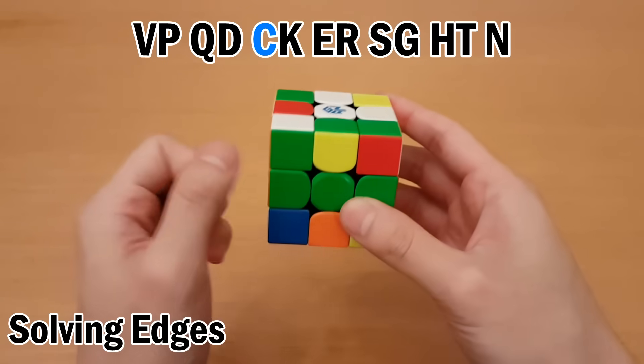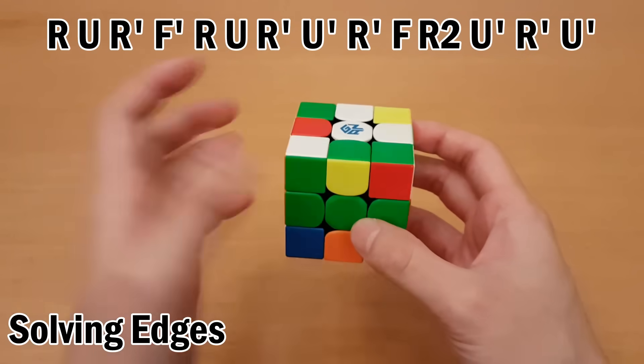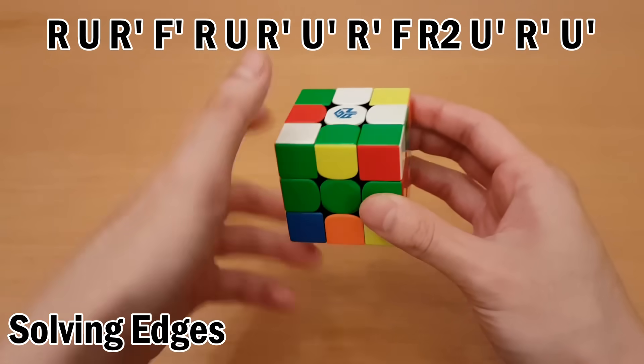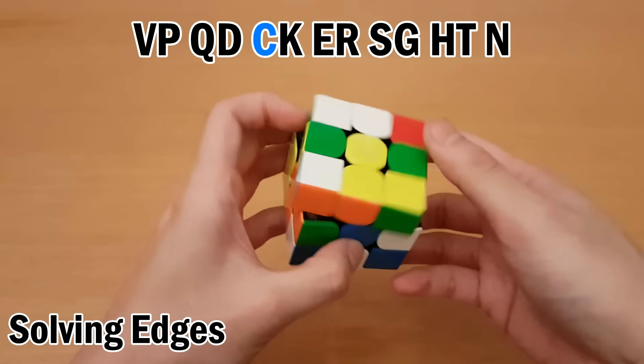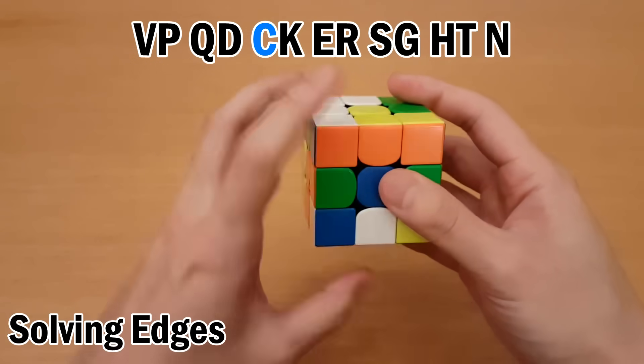Next is C. So for C, you could use the J-perm as a shortcut, but I'll just keep using T-perms here. So move it to the bottom, to the left, and to the top. Swap, and undo.